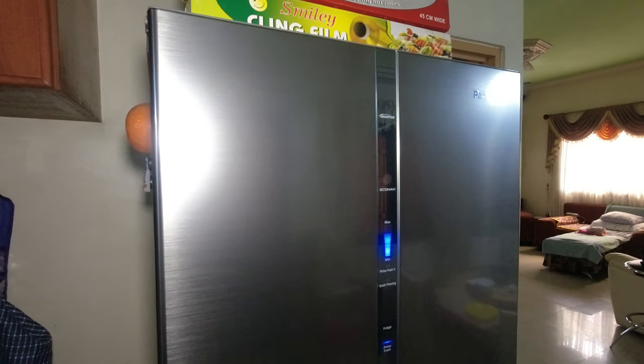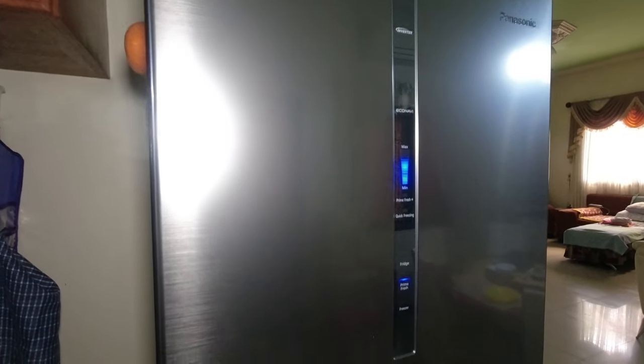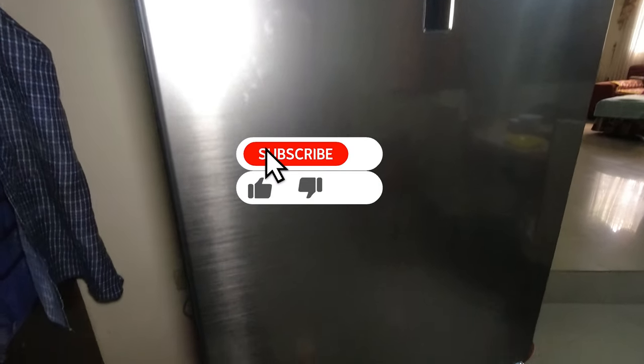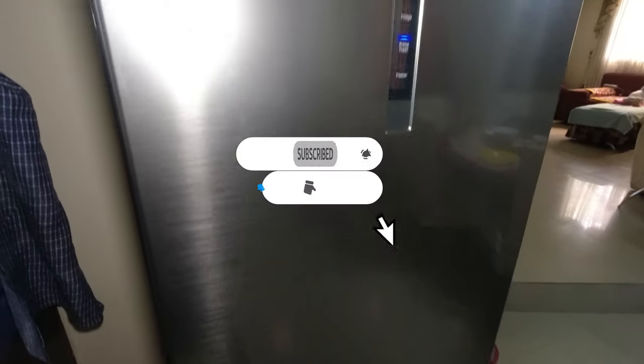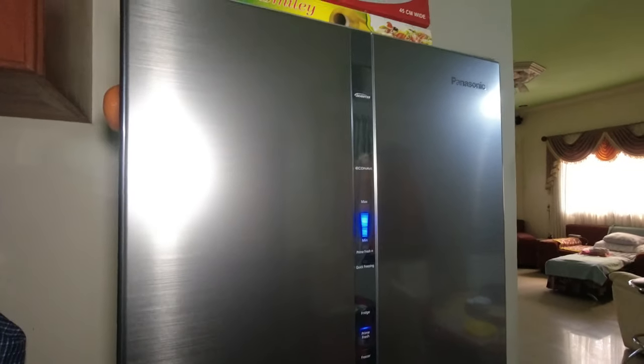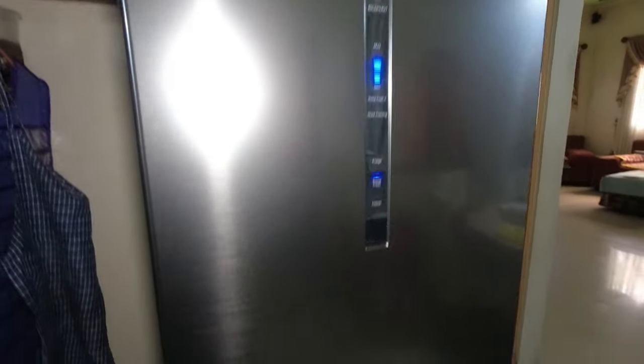So yan guys yung ating review sa Panasonic refrigerator na ito. Hope you like the video. Please don't forget to subscribe, share, like, comment, and hit that notification bell para lagi kayong updated sa mga videos na i-upload ko pa guys.